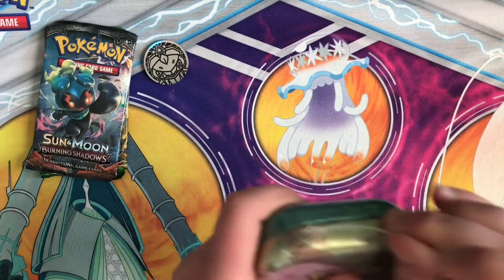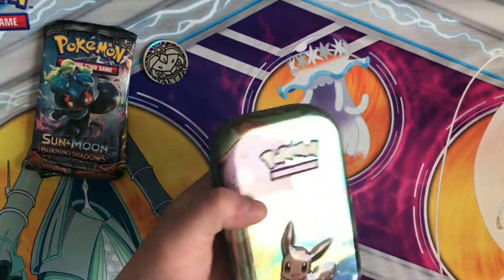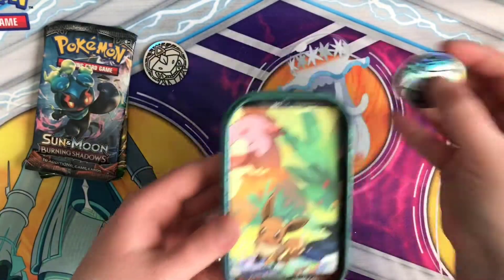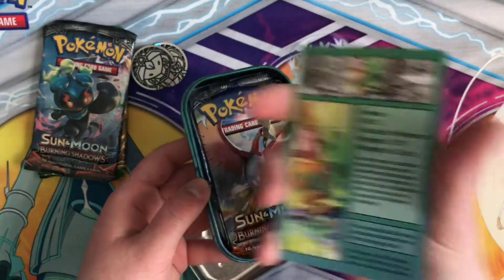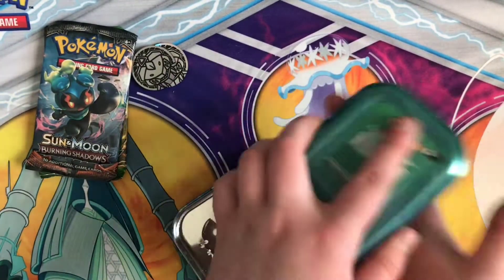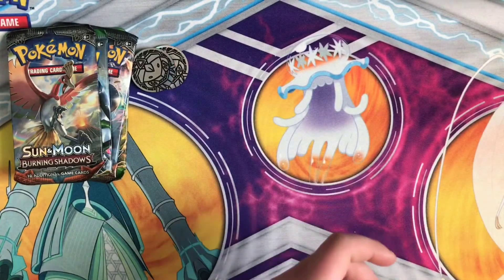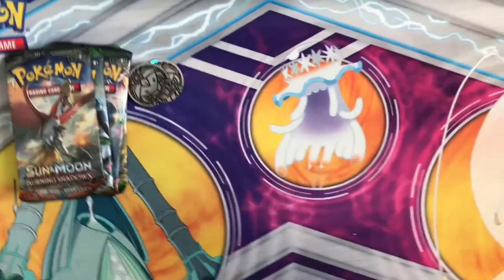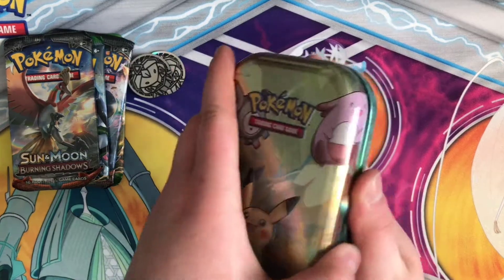I do believe that all of the tins have the Genesect coin, except for Pikachu — I believe Pikachu has Alolan Raichu inside. So another Genesect coin and Eevee card. We will put all those together at the end. These tins are such a great size — you can put toiletries in them while you're traveling, or keep an entire TCG deck inside.